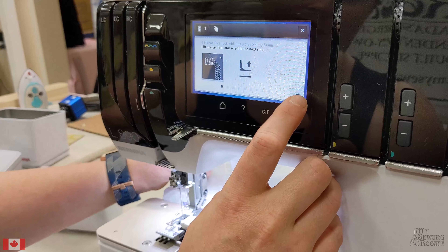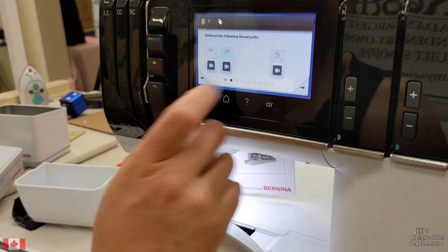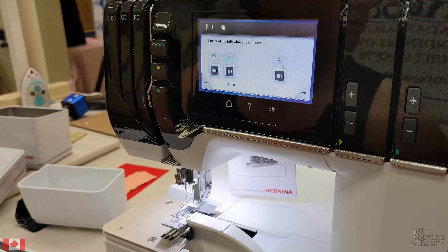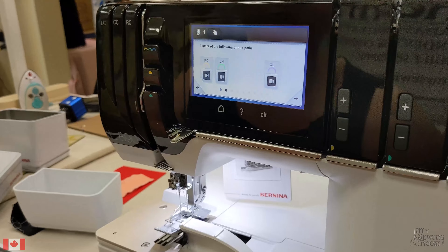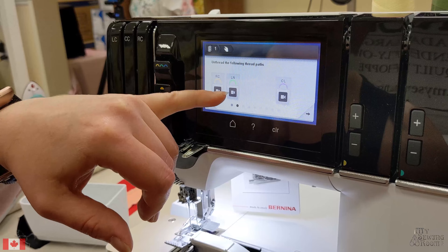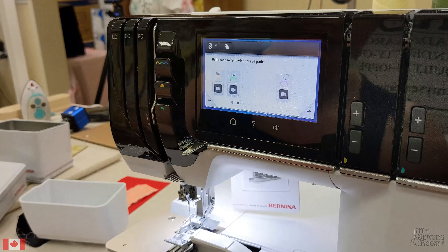Step 1, we'll be lifting the presser foot. It will show us what we need to change and unthread between steps — there's no guessing at this point. We know right now we'll need to unthread our cover stitch needle, our left needle from our overlocker side, as well as our chain stitch looper.